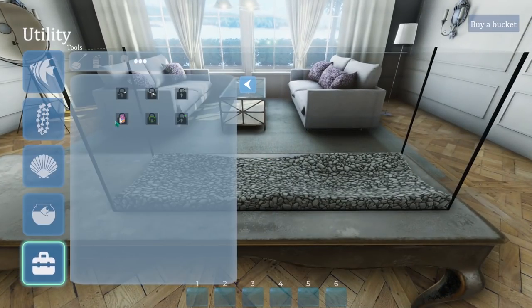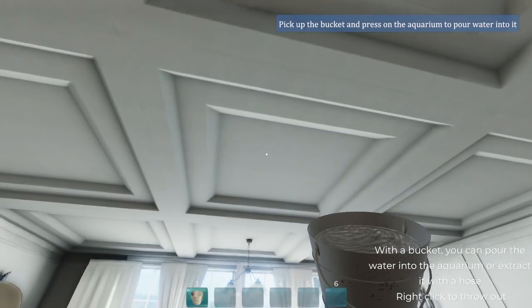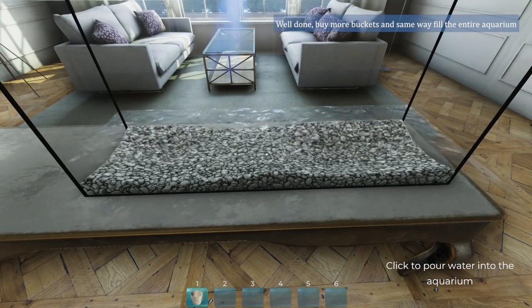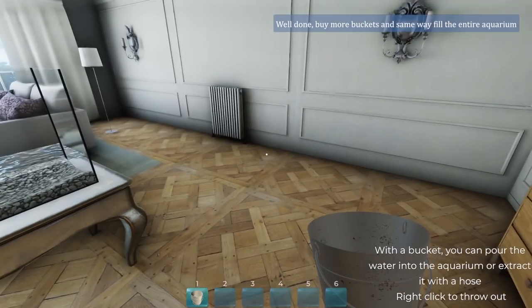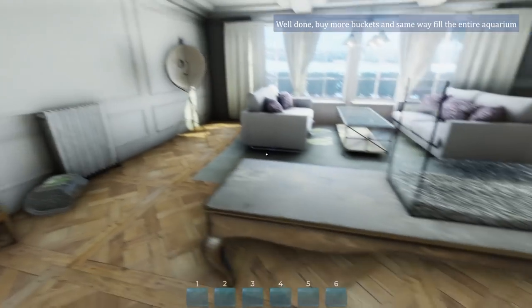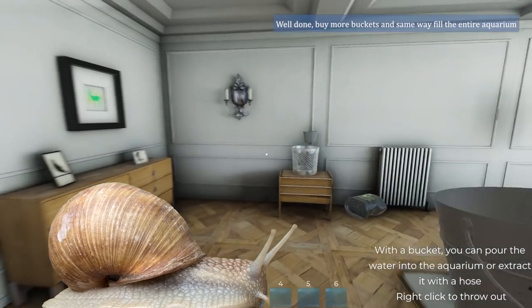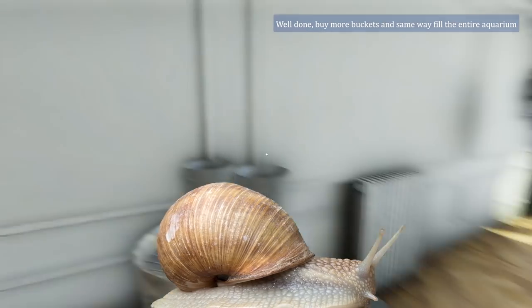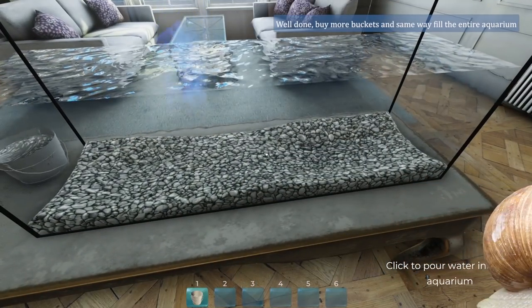We need a bucket now. Give me that good bucket. Add water to the aquarium. That doesn't look like it's going to fill this whole thing. We'll just find the tap and do that. Although, are you allowed to use tap water? A bit of me thinks you're not allowed. Buy more buckets. I guess I'm not allowed to use my tap water. I remember a friend of mine who was very into fish and told me if you use tap water, you'd get snails in your tank. I don't know if that's true, but maybe.